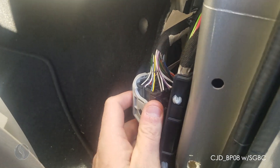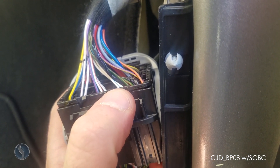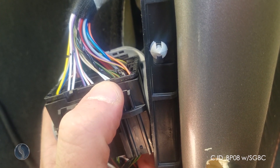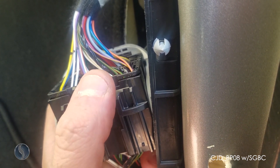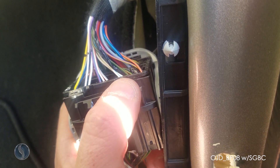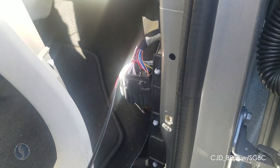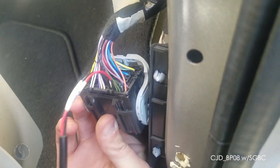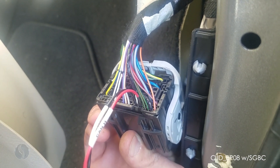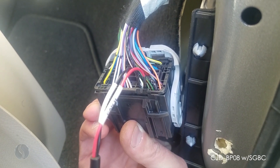Once you have the clip freed, turn it around and plug into these two wires. One is white with a blue stripe and one is white with a green stripe. Plug your CAN-L wire into the white with blue stripe and your CAN-H wire into the white with green stripe. You want your CAN-H on the right and your CAN-L on the left.